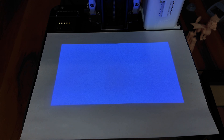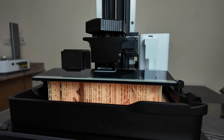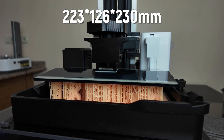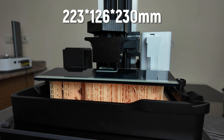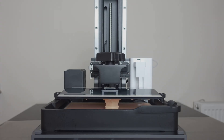Beneath the resin chamber is a 10.1-inch, 14K resolution mono LCD screen. This screen offers a resolution of 16.8 x 24.8 microns in the X-Y axis. With the M7 Pro, we can print objects up to 223 x 126mm wide and deep, and up to 230mm high, in one piece.